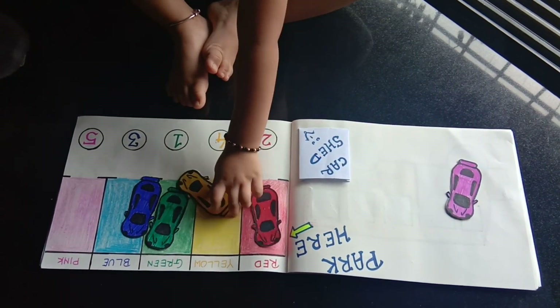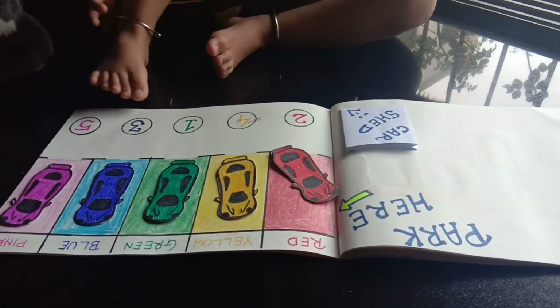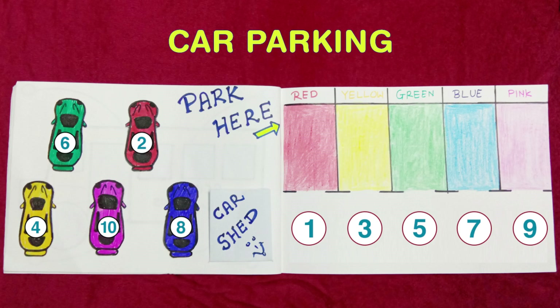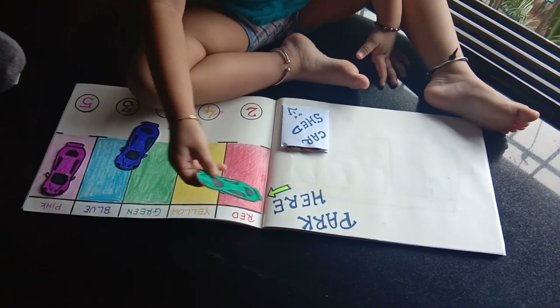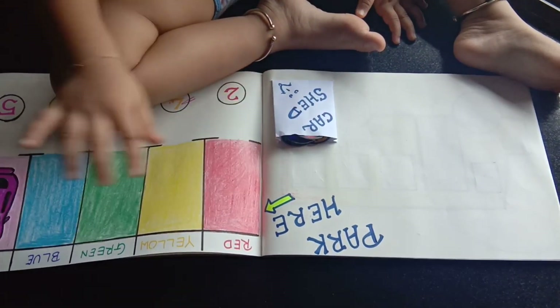Aap isi activity ko next level pe kaise le ja sakte hai — aap yeh trick aazmaiye: car parking pe aap 1, 3, 5, 7, 9 — saare odd numbers draw karo, aur car pe 2, 4, 6, 8, 10 — saare even numbers add karo. Aur bachche ko bolo ki one ke baad jo number aata hai, woh car aap same slot mein park karo.